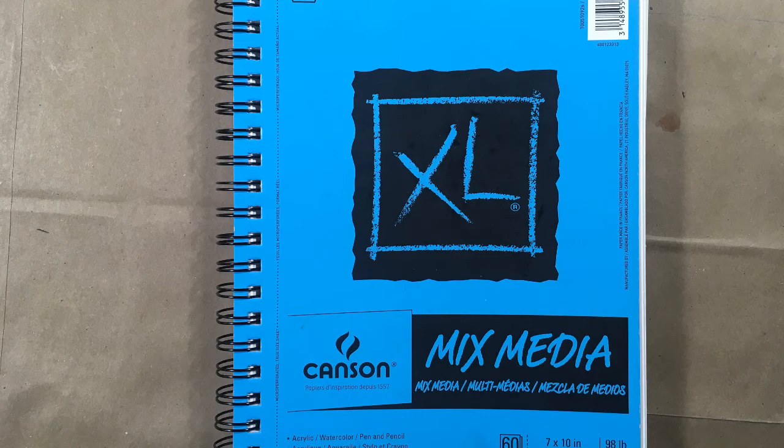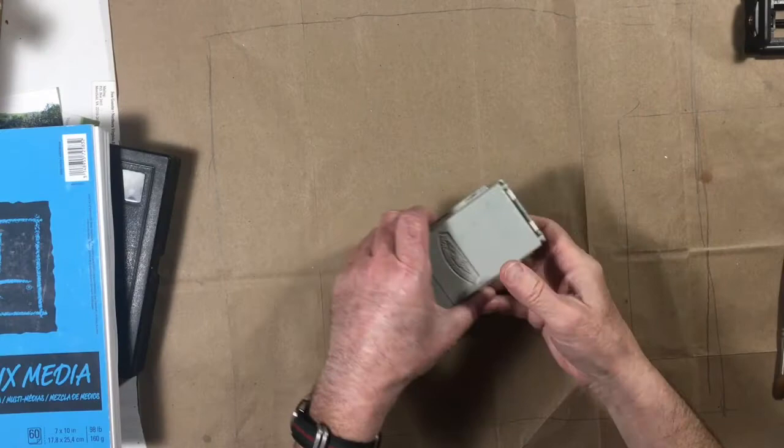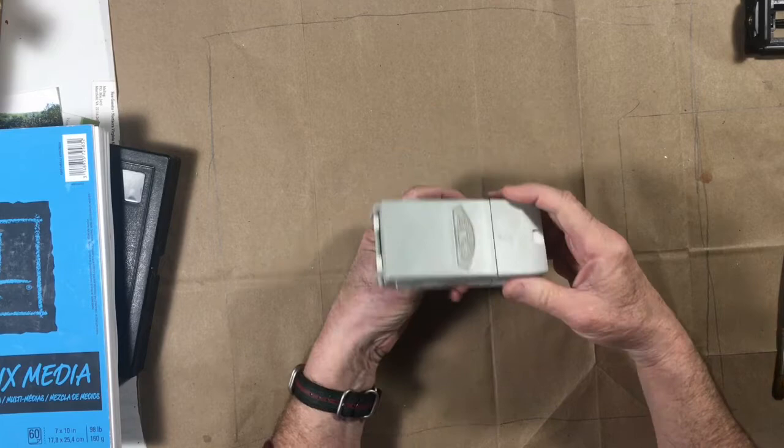Hi, everybody. This is Fred Bell. This is the sketchbook that I used for travel recently. It's a mixed-media sketchbook. I took a trip and wanted to do some painting.